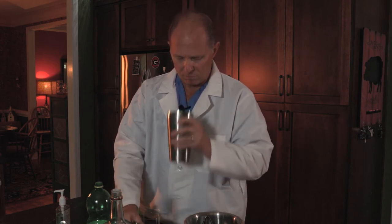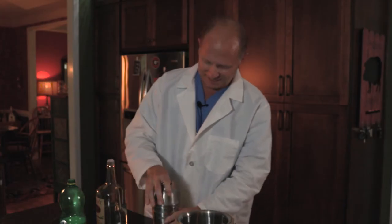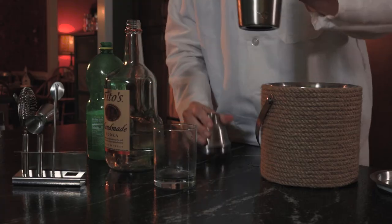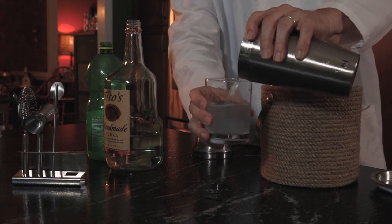Shake it. Mix it up. Let's use another ounce of hand sanitizer. There's a lot of alcohol in this. Alcoholics love this shit. Shake it again, and you've got yourself a nice COVID cocktail.